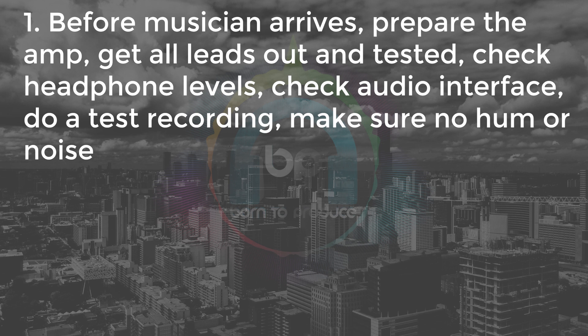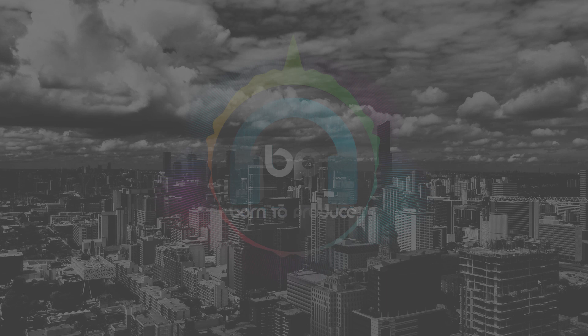Believe me, we've made mistakes before where a lead was not working. Don't just assume that everything is working — check it and double check it. Check your headphones, get them out and working, check the level coming out from the DAW so you can just do a quick adjustment when the musician gets there but it's pretty much ready to go. Do a test recording and check the actual recording. Check the leads, check the audio interface, make sure there's no hum, noise, or distortion. These are really basic tips but people do get caught out by this — we've done it ourselves.